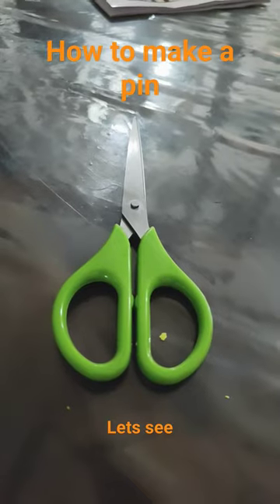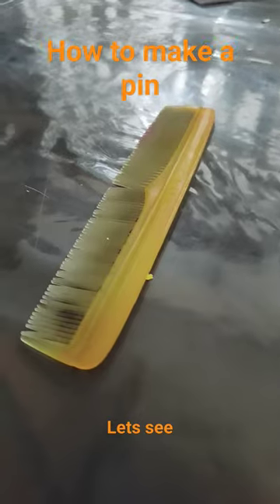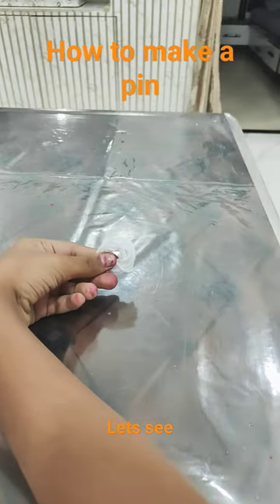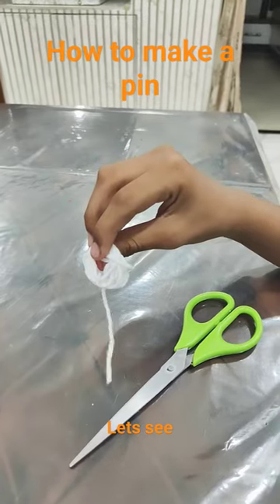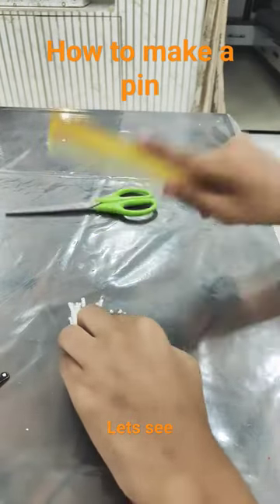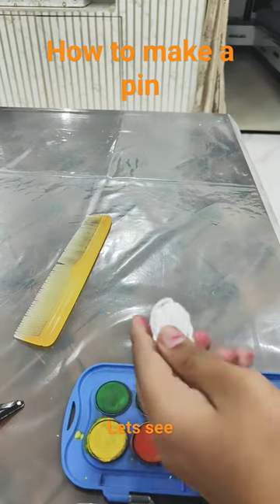Things needed. Make it round according to your pin. Take a cutter, cut the wool, and then tie it like this. Then comb it like your hair.